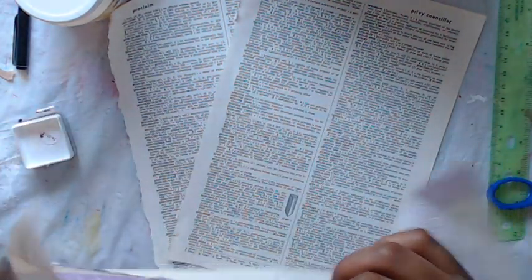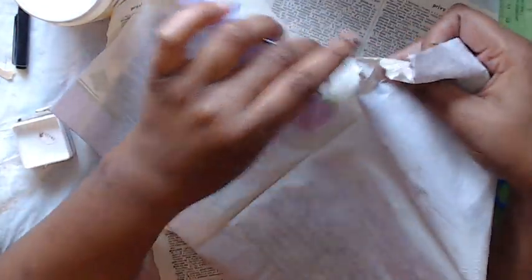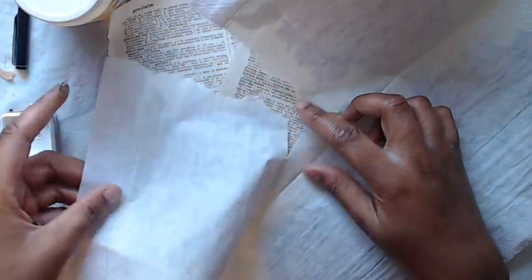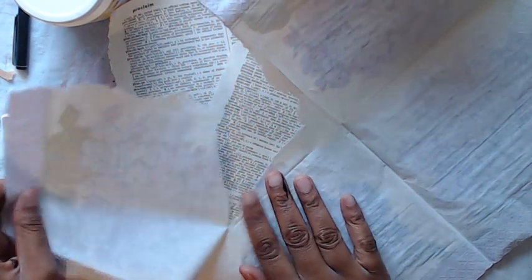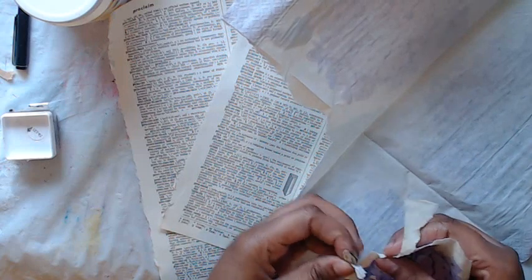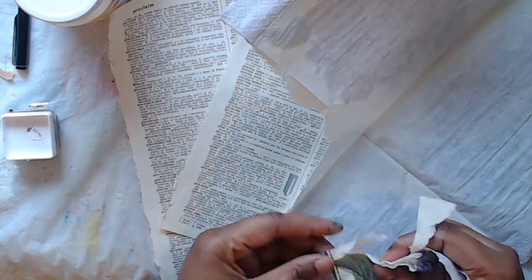We're going to take this and I'm going to tear my napkins just because I like how that looks rather than cut. But you can do whatever you like. I just want to tear out the image really, but you could do the entire napkin if you wanted to. There's no rules for this. I did have a video on how you can decoupage on book pages — I will link that below.